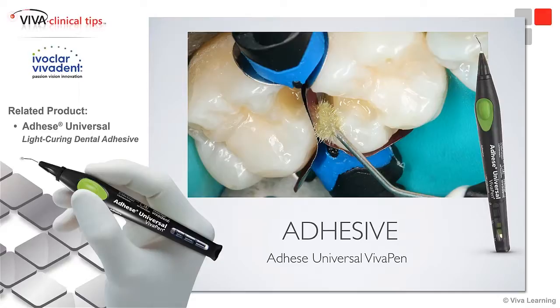You get about 190 applications with 2mm of adhesive in the pen, and it gives you fresh material every time — which is great. If you're applying adhesive to the tooth and want a little bit more, you just click the button and you get fresh adhesive. You don't have to hold your brush out to a Dappen dish that's been sitting out, evaporating. It's fresh every single time, and I like that consistency.